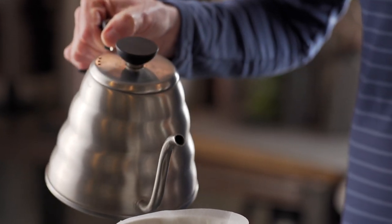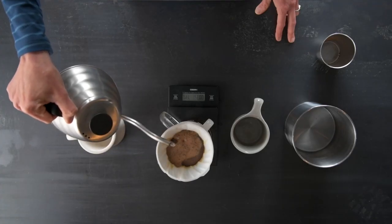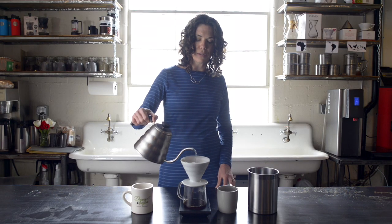At 30 seconds we're going to start in the center and we're going to do little circles outward slowly. The key with pouring out of the gooseneck kettle is to try to see the water falling down rather than arcing.